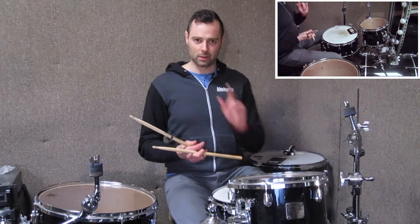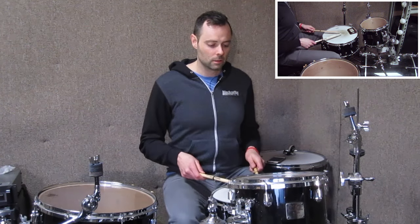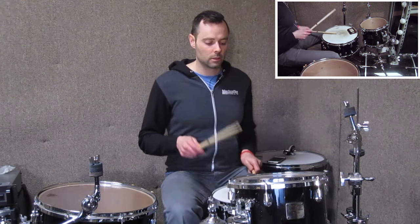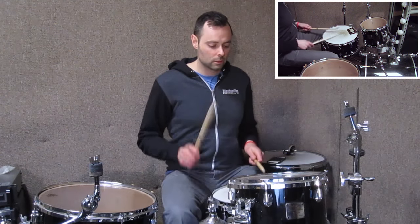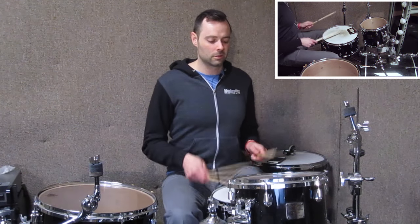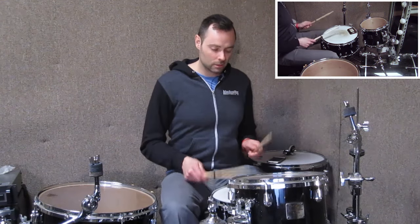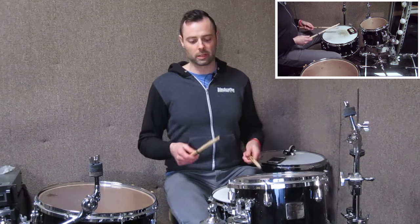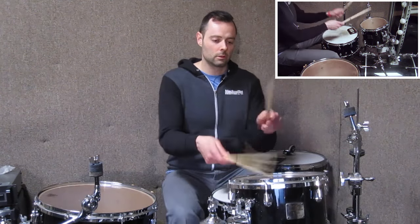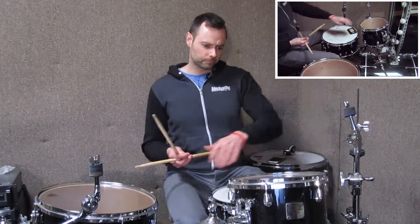That's Ted Reed's Syncopation, it's also Alan Dawson's Rudimental Ritual. So same concept — apply the snare exercises with and without rim shots, then apply that to the whole kit. That's chapter one.